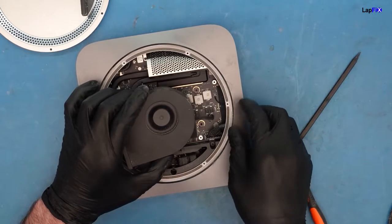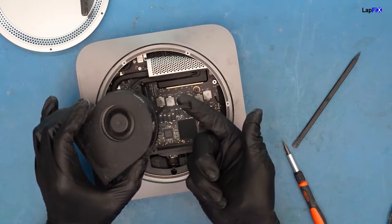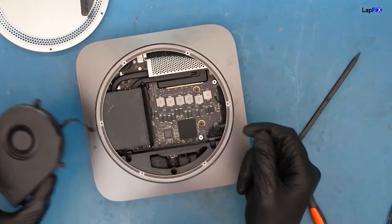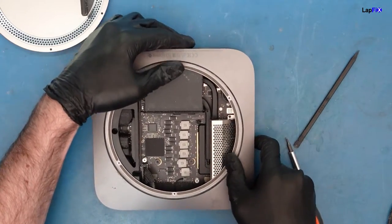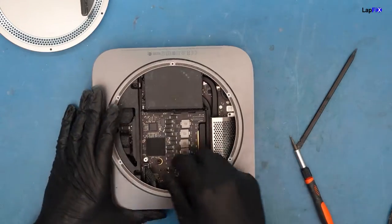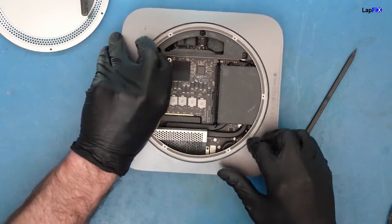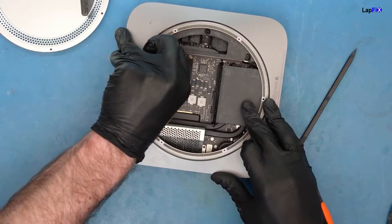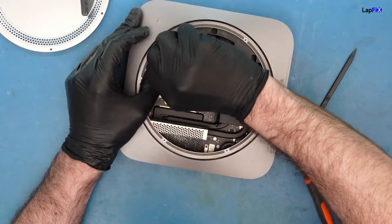So when you remove that, you want to be careful — there's a cable that goes underneath. You just pull it up. It's very easy to damage any of these cables. So if you're doing this, just be careful. Or if you just want to watch me, definitely listen to my nice stories. Especially these cables — what you want to do is just get up underneath it a bit.